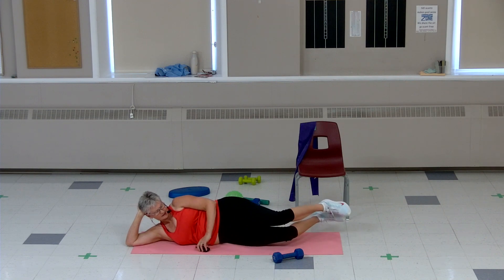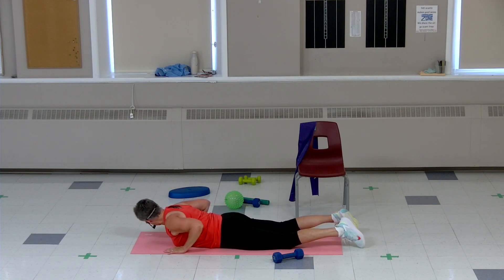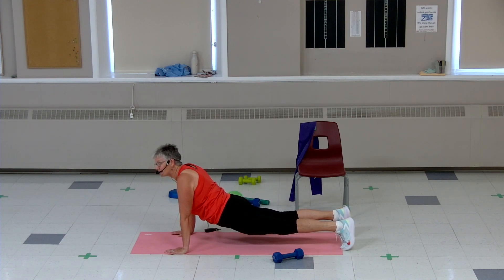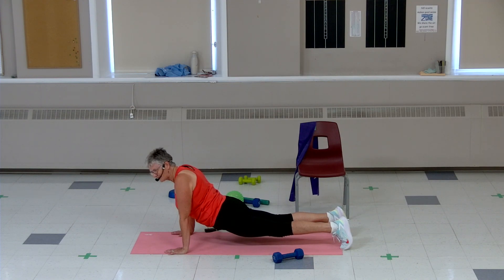We're gonna do one more set of planks. Back to that tummy — hands or elbows, keep them at the shoulder. Push it up, knees or toes, hold it here. Tummy tight, glute is low, breathing. Ten, nine, eight, four, three, two — hold it, stay here if you can. Ten, nine, eight, seven, six, five, four, three, two, one — and down we go. Good job.